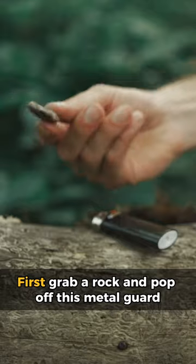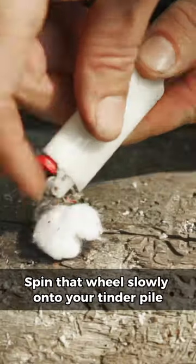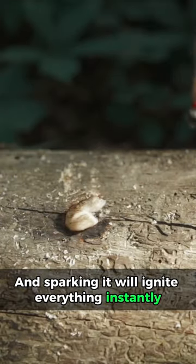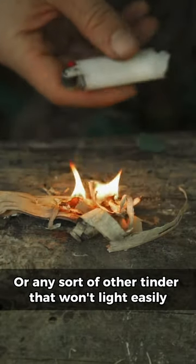First, grab a rock and pop off the metal guard. With the lighter upside down, spin that wheel slowly onto your tinder pile. You'll build a mound of this black ferrous cerium dust, and sparking it will ignite everything instantly. You can even use it on birch bark or any sort of other tinder that won't light easily.